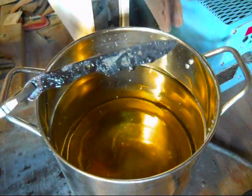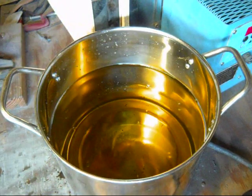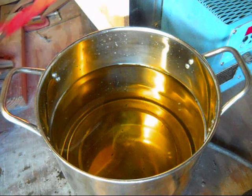Now to remove this buildup that's on there, you can just boil it in water. I'll probably just use the grinder because it's just as easy or easier than setting up something to boil in water.